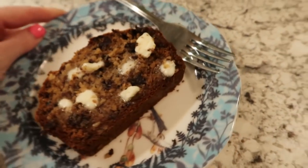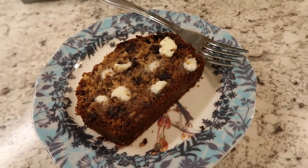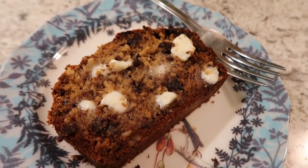Here's the banana bread. I tasted it and it's definitely sugar-free — you can tell. I put some butter on it and it's good but not very sweet. I think I'm going to drizzle a little maple syrup over the top. With the syrup — perfect, not bad at all.